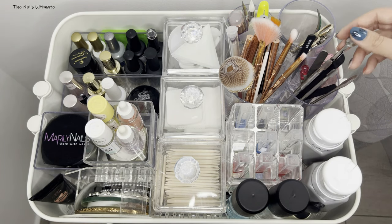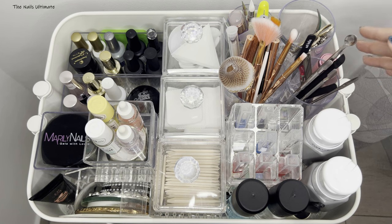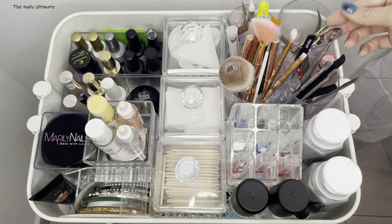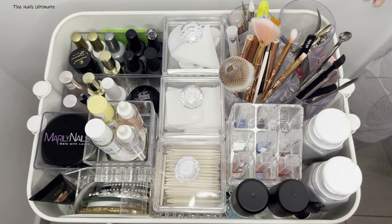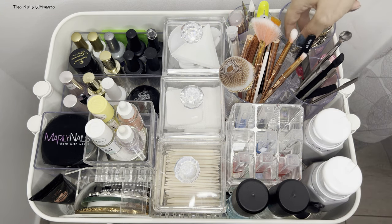This is not the way you should store it if you have clients, because this is not sterilized in any way — it's just sitting on top. But as I'm using it on myself I will just clean it as I'm using it.